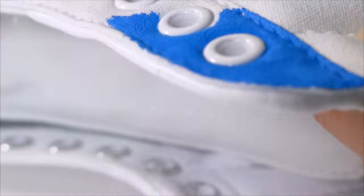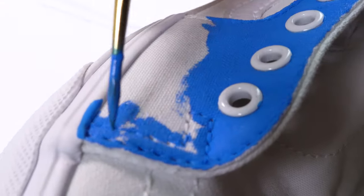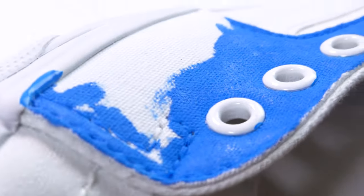As that dries, I move on to the blue shoe. For this one, I mix a little bit of white to get the proper shade.